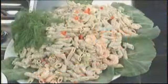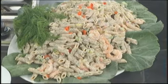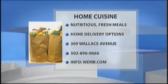Mae Pike from Home Cuisine, thank you very much. Wheat pasta with our leftovers from 4th of July. If you want more information, you can go to our website, WDRB.com. Mae is with Home Cuisine — they cook nutritious, fresh meals and also have home delivery options. Their number is on your screen.